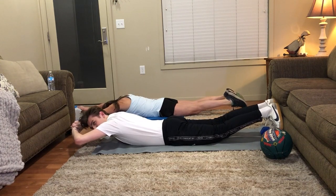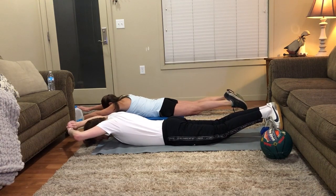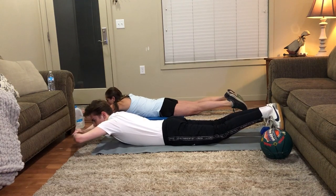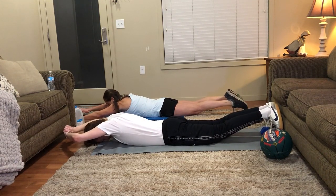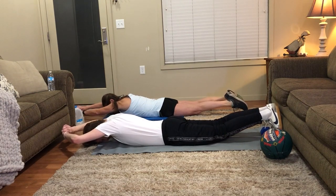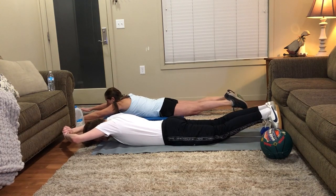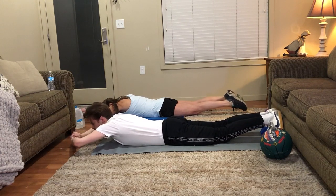Try to hold that tension like a plank but on the opposite side of your body. Let's go for 10 more seconds. Okay, good job.